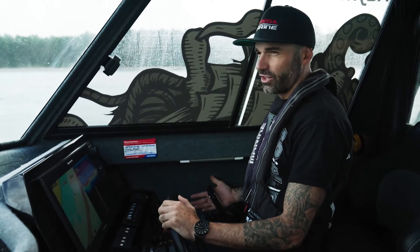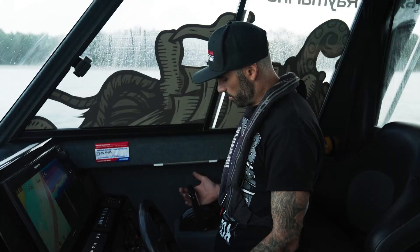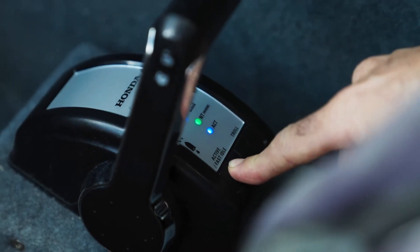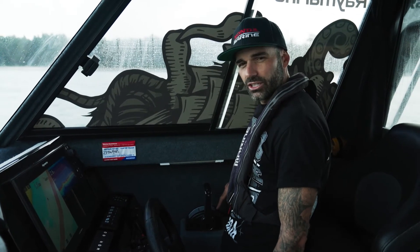On here we've got everything you need right at your fingertips — trim options right at your thumb, simple. It's got some other cool features: we've got a fast idle to warm the motor up if you need it, and we've also got this other pretty neat feature which we're using quite a bit these days, which is this trolling function.